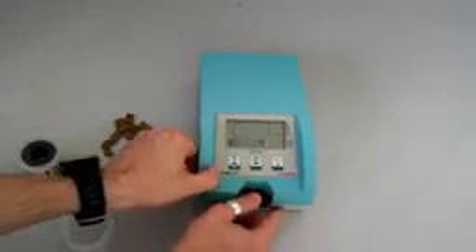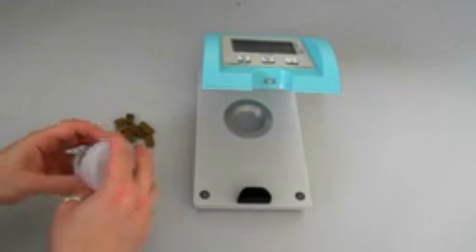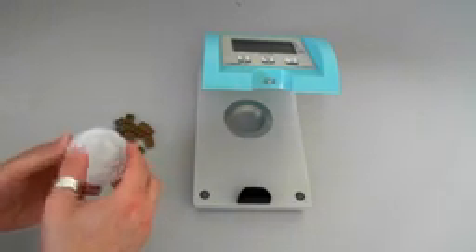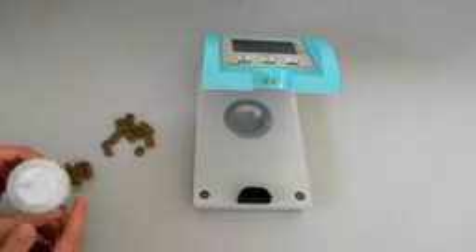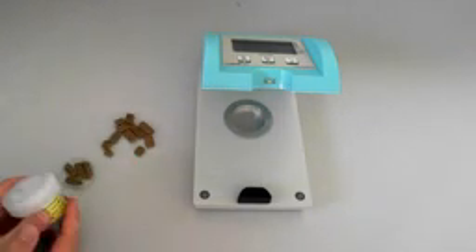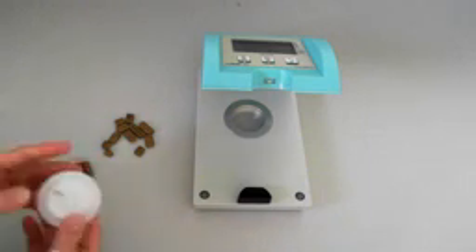Once I have finished, I can just remove it and place it back into the plastic container, and it's still ready to be used — good for three to five years. So pretty simple, pretty low cost of maintenance.